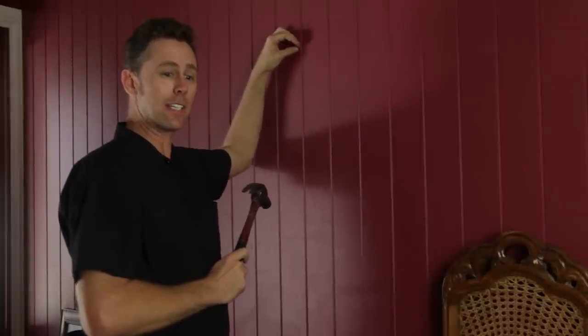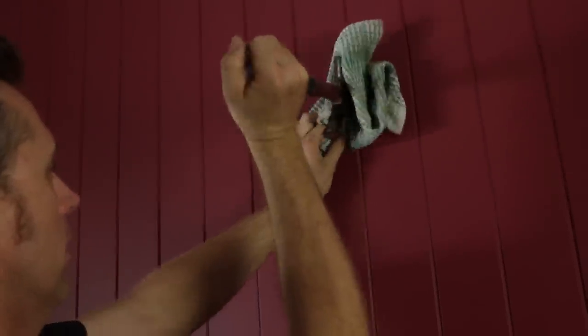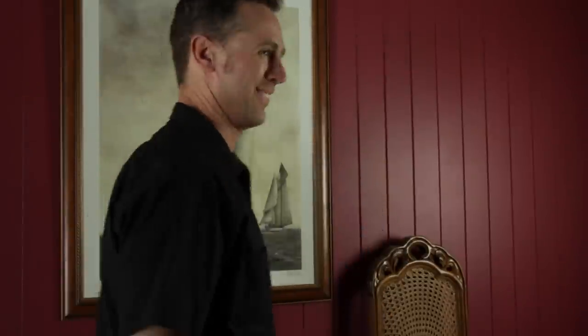Now if you've found the stud correctly it will be very firm to knock in. If you've missed, don't fret — just pull the nail out and move it to either side. Have another go until you find the stud. You'll eventually find it; bigger picture if you don't.